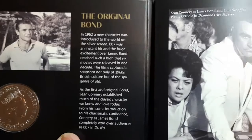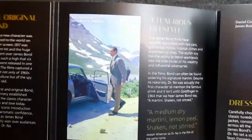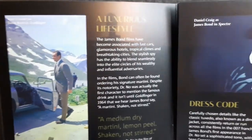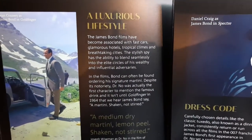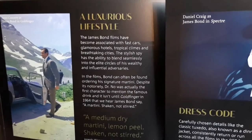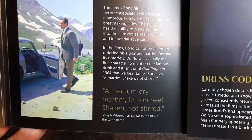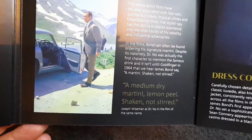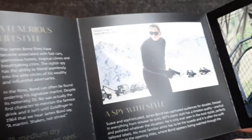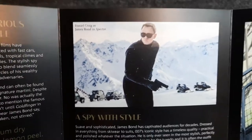007 was an instant hit and the huge excitement over James Bond reached such a high that six movies were released in one decade — that's an incredible feat. Feel free to pause the video anytime to have a look at this information. James Bond with his famous Aston Martin — a luxurious lifestyle. James Bond films have become associated with fast cars, glamorous hotels, tropical climates, and breathtaking cities. A medium dry martini, lemon peel, shaken not stirred — we all know those lines.